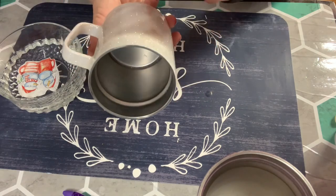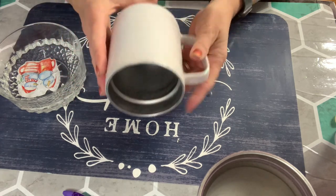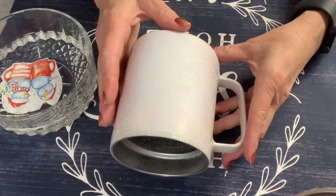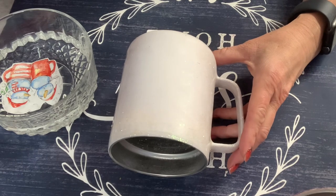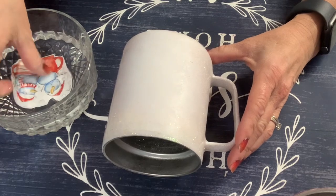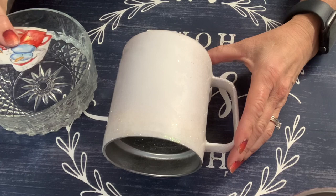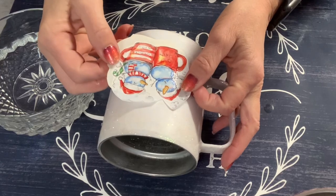I've already prepped the mug by sanding it, glittering it, and epoxying it. I didn't want to show you that because the purpose of this video is more for review than a full tutorial. I will be finishing this because I want to see what this is like under epoxy — I'm assuming it's going to be just as good as all the other ones. The colors printed nicely on it, and I feel like this water slide paper is on the thicker side, which is nice for durability. We're going to slide this on like we would any other water slide.